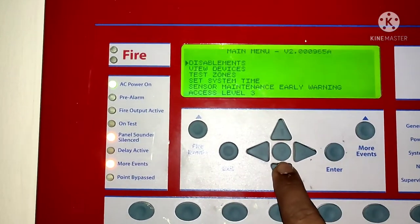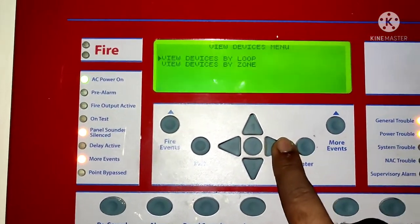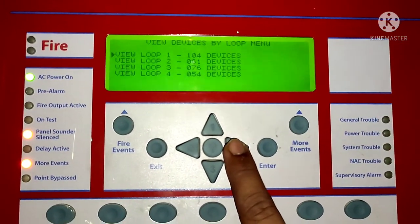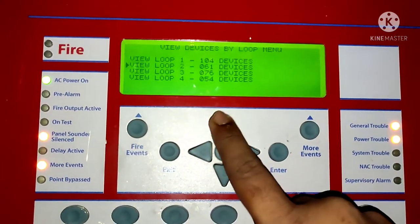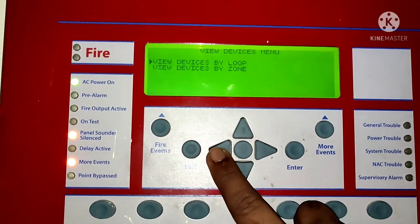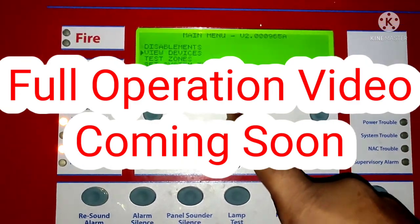Now, coming to the point: if you want to disable a sounder or device loop, press number 2 to go into the menu, then select your devices. You will see loop 1 to 4. If you want to select loop 1, select loop 1. You can scroll using the up and down arrow keys. Just press 2 to select the loop and go forward by pressing enter.